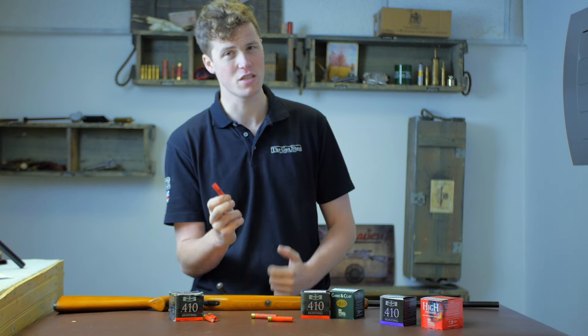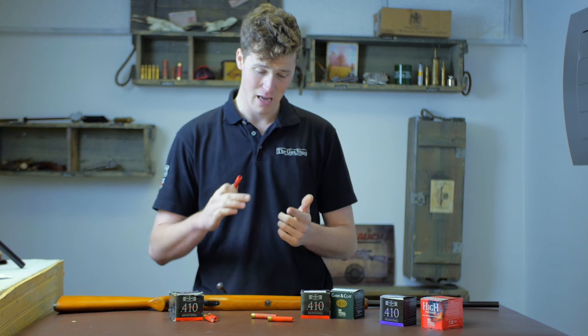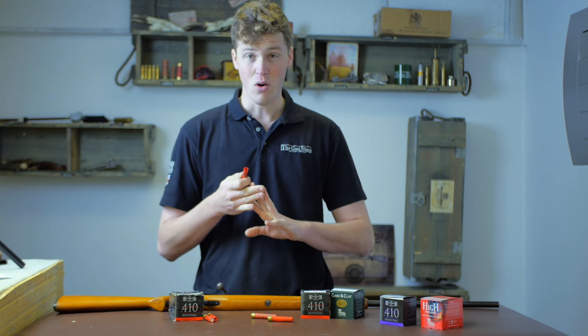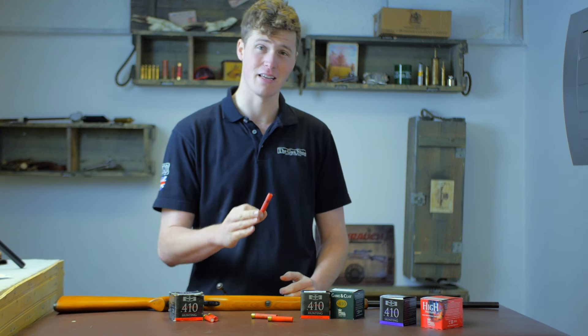It's very important to state that the .410 is an English caliber. Around the turn of the century, the .410 really took off in popularity — either as a small bird gun, a rat gun, or to be honest, as a self-defense walking stick gun.